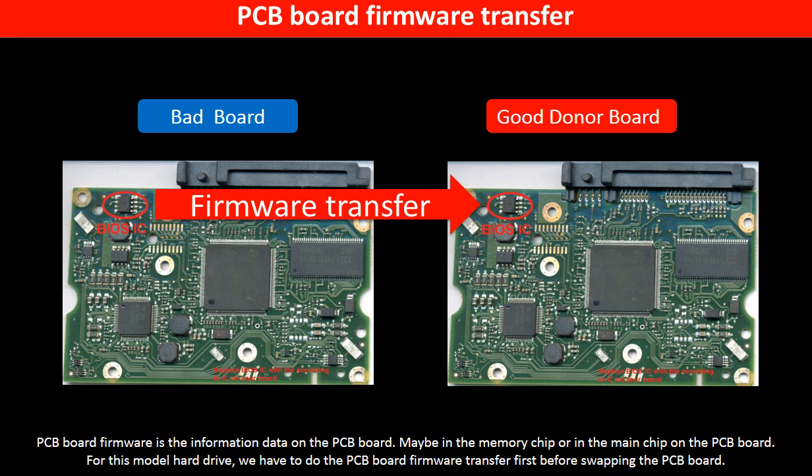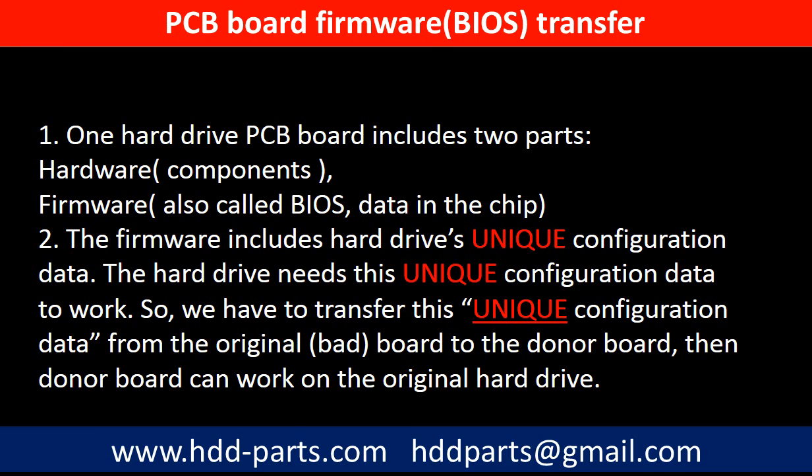Otherwise, the new board will not work on the original hard drive. We have to do the firmware transfer because for this model, one PCB board includes two parts: hardware and firmware. The PCB board firmware includes the hard drive's unique configuration data, which the hard drive needs to work. So we have to transfer this unique configuration data from the original board to the donor board so the donor board can work on the original hard drive.